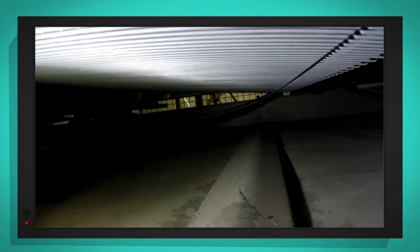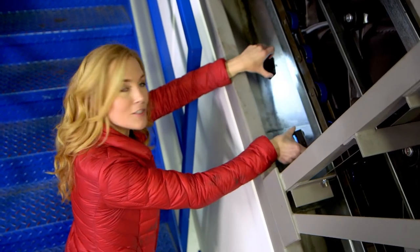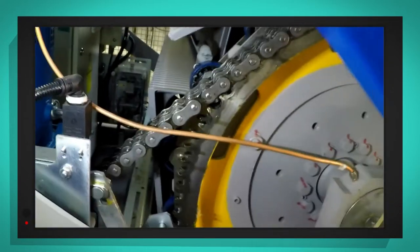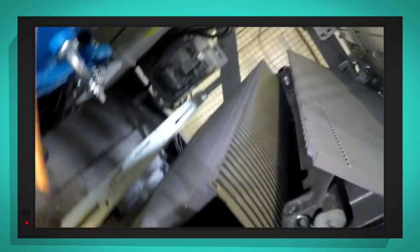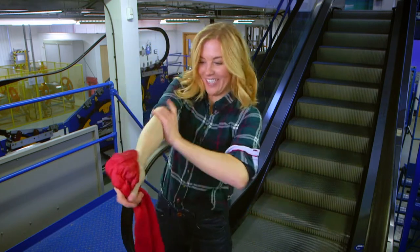This escalator is switched off so I can safely put my camera underneath. Here you can see the underside of the steps that you stand on — can you see the curved side and the flat bit on top? And if we look even further underneath, that is where the steps are lying flat, ready to make their way back to the gear to be looped around. And this is the gear at the top of the escalator — it looks a bit like a giant bike chain. This escalator is set to move people downwards, so the gear will pull the steps all the way around from their flat position underneath to their shape as a step that we can stand on. I want to see what this escalator looks like when it's working, so I'm going to put two special cameras underneath and then we can turn it on. Let's go!